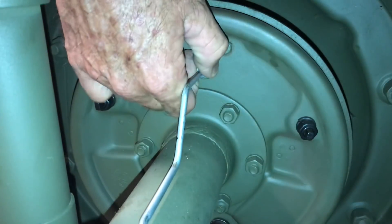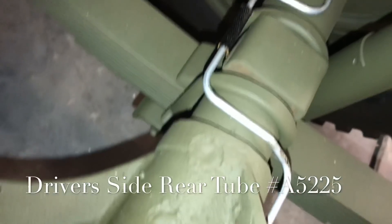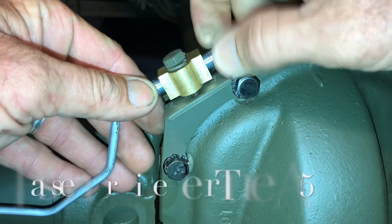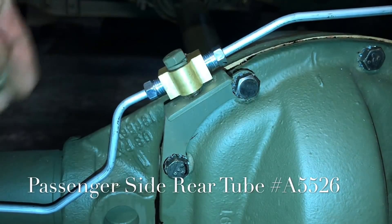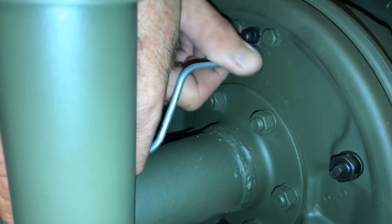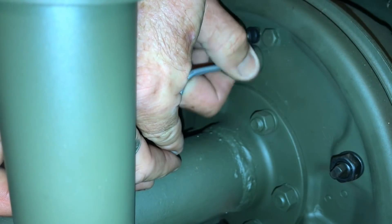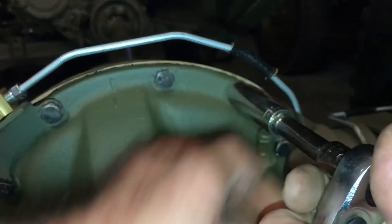We're running the first brake tube over the axle tube to the wheel cylinder on the driver's side. The brake tube is part number A5225, from a complete pre-formed brake kit from Ron Fitzpatrick Jeep Parts. Make sure the line follows the contour it should on top of the axle tube. The clip that holds the line in place is located two bolts over to the right from the bracket that holds the T.